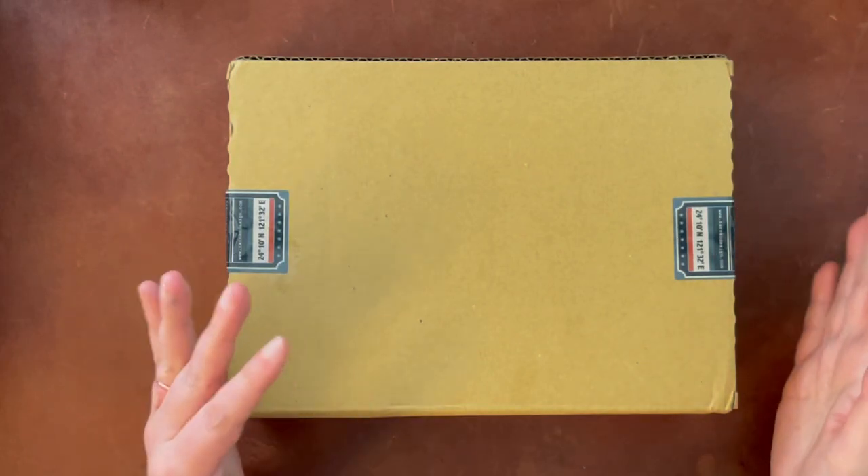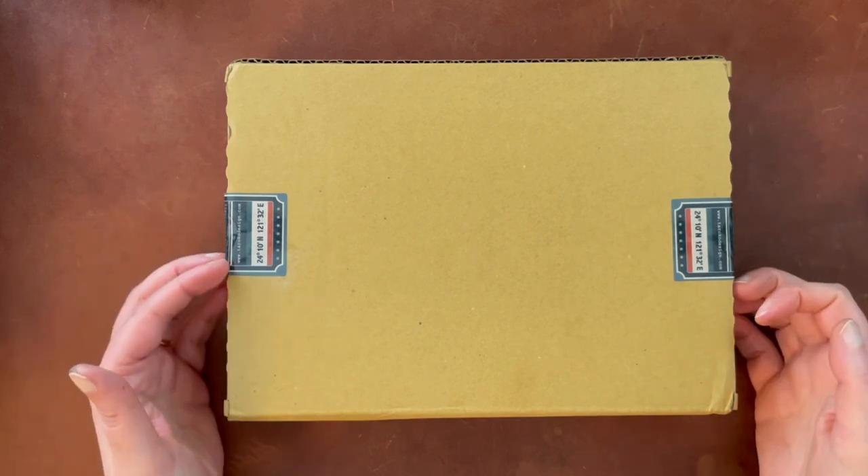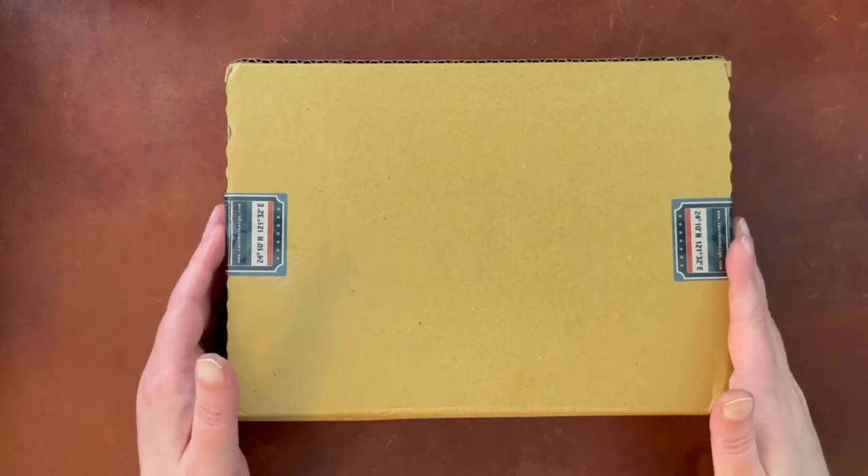Hello again, everyone. Today I'm just going to be doing a short unboxing video for some things that I ordered from Toroco Shop on Etsy.